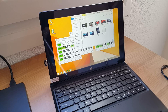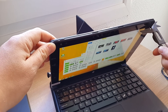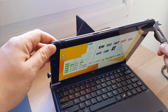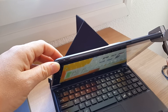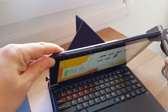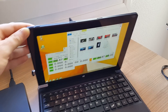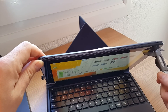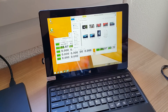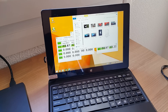The thickness of the unit is coming in around one centimeter — around 10.2 or 10.3 millimeters. That's probably about two millimeters thicker than the Retina iPad Air clones I've been testing, and around the same thickness as the Onda V116W.